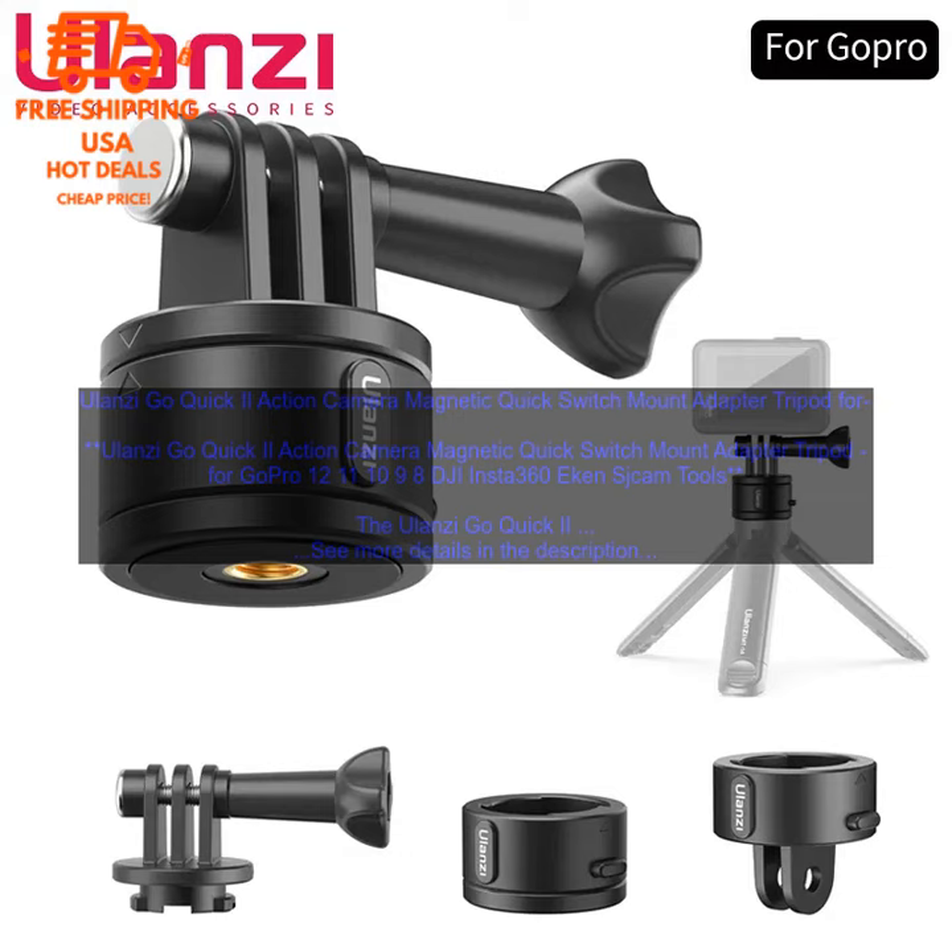Here are some of the benefits of using the Ulanzi Go Quick 2. Quick and easy to use — the Go Quick 2 is easy to attach and detach from your camera; simply snap it into place and you're ready to go. Secure — the magnetic connection is strong enough to hold your camera securely in place, even when you are using it in bumpy conditions.